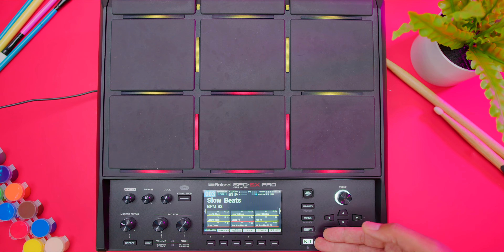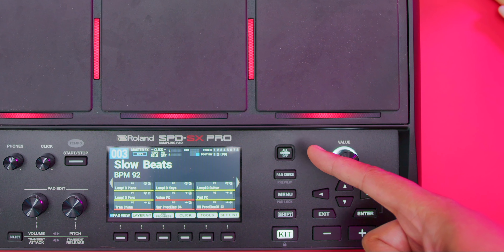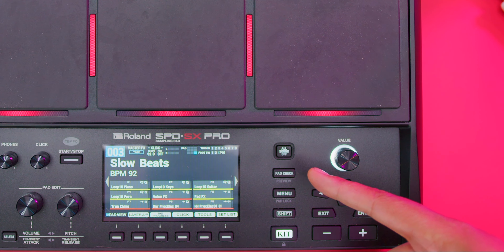If you are playing a preset or a sample and it's just ongoing, the 'All Sound Off' button stops everything. The menu button is exactly what it is. By holding the shift button you can press another button and its function changes, so you can actually change the functions of buttons using the shift button.